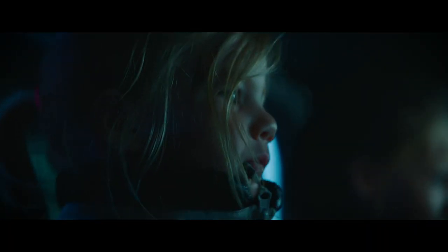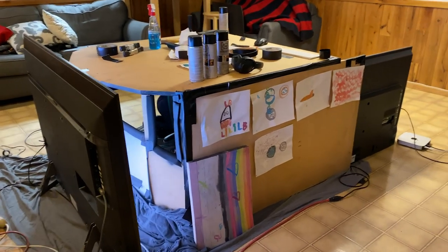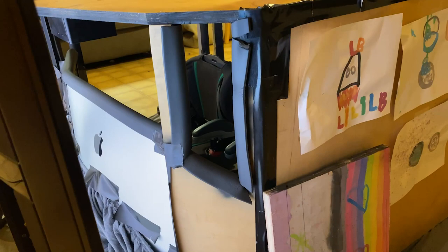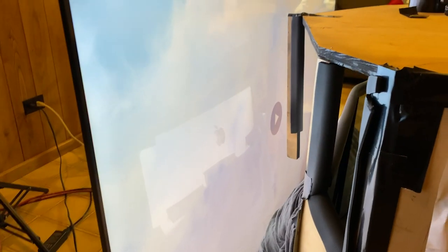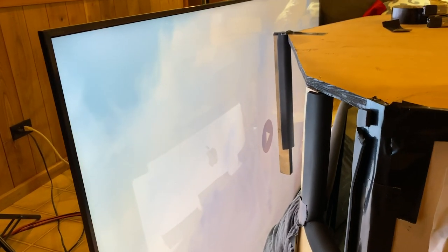Hi everybody, today I'm going to show you how I made a spaceship set in my basement. So here we are, we're looking outside the quote-unquote spaceship. We're looking out — that's the front of the spaceship, looking out at space. Or in this case, I made a little cloud animation in After Effects.